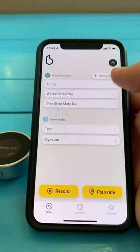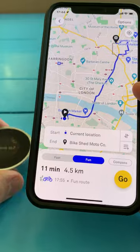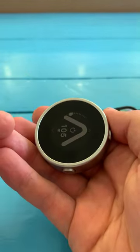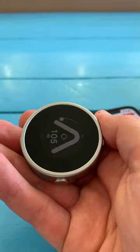Let's go to one of our favourite places — the bike shed. It will load up a route, and you can choose an option of what you want. I'm going to choose 'fun.' Once I'm ready, hit go, and then it will give me the arrow, which points me in the direction to head, and then the dot, which is the angle of the next corner, and it will show me how far it will be until that happens.